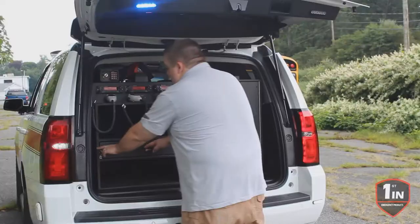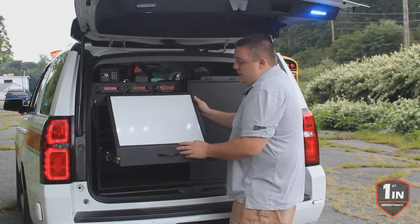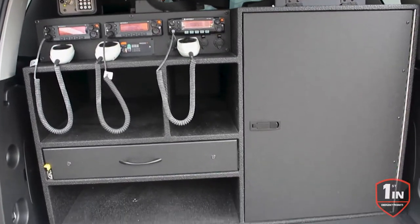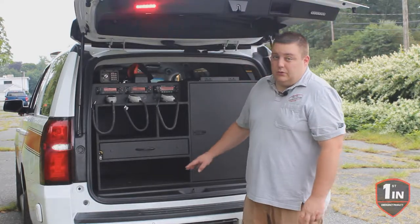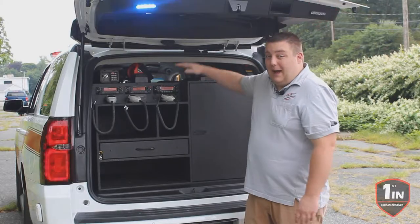We have our ratcheting magnetic command board — this is our standard size — and then we also have a pen holder in front of it. Down below we have a large deep compartment that they're able to store some longer equipment in. And what that does is that goes into the backside of the cabinet.